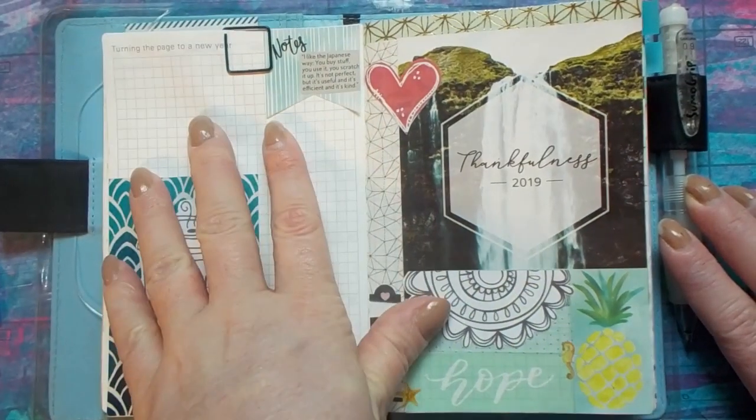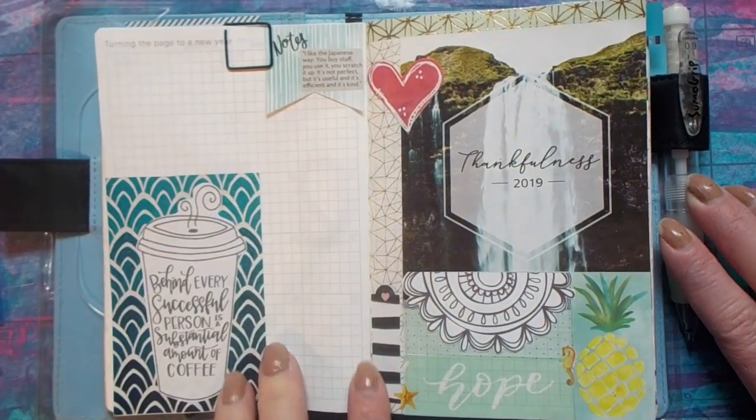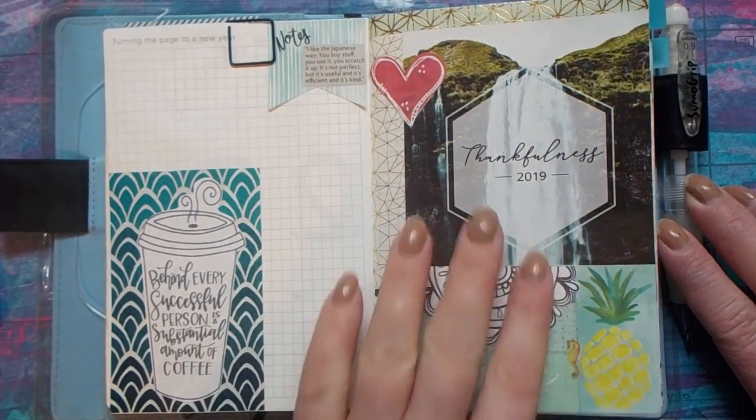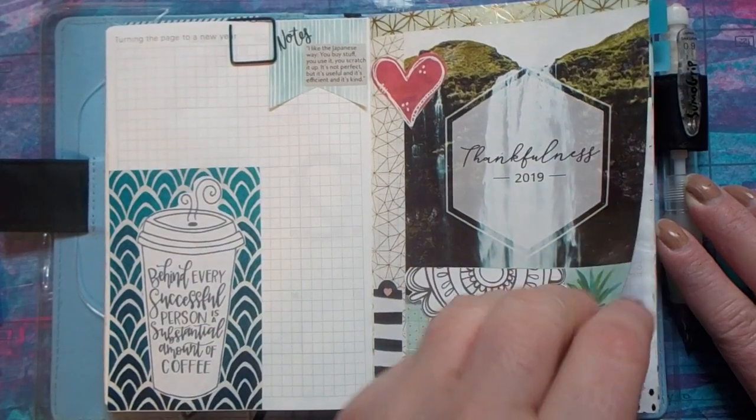This is the page they have before the actual day pages. It says 'Turning a page to a New Year,' and I just decided I'd kind of make it a 2019 pinboard of things that I like, things that inspire me, just things like that. This is what I have so far on there — it still needs a little bit more collage to go.